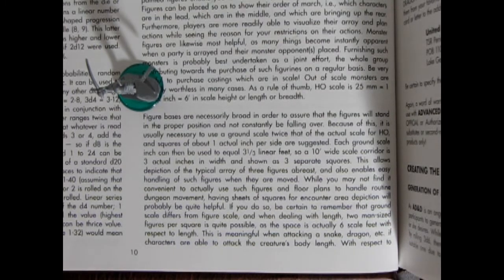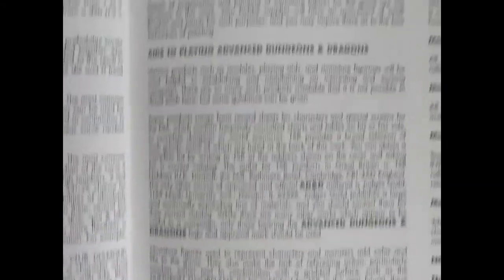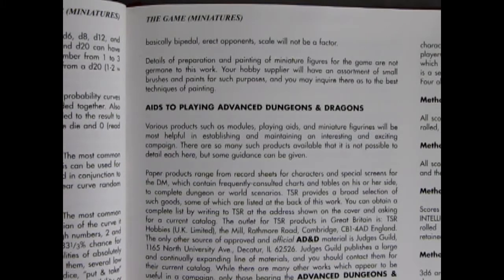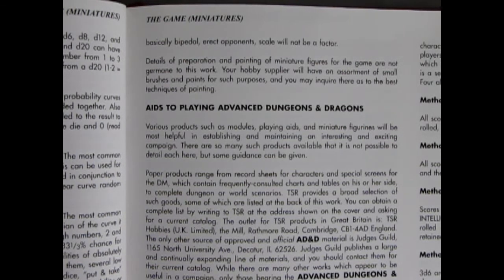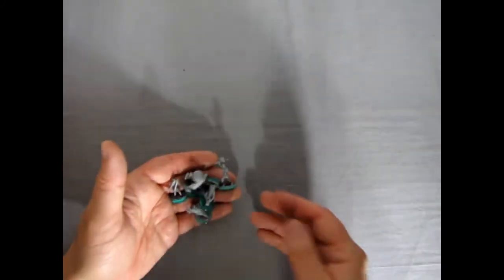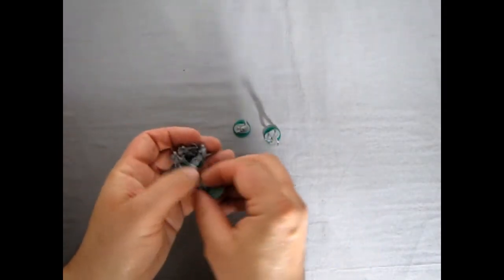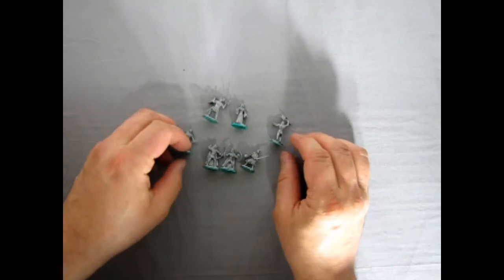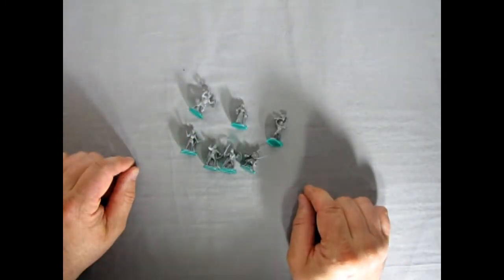This is meaningful when attacking a snake, dragon, etc., if characters are able to attack the creature's body length. With respect to basically bipedal erect opponents, scale will not be a factor. Details of preparation and painting of miniature figures are not germane to this work — your hobby supplier will have an assortment of small brushes and paints, and you may inquire there as to the best techniques of painting, which I can show you at Monster Hobbies.